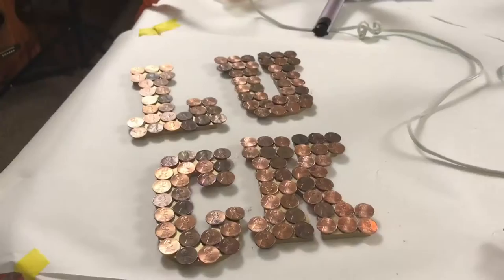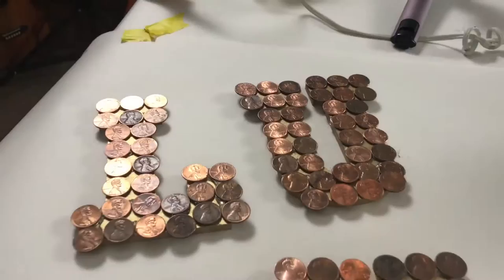All of the pennies are now glued onto the wood letters. You can't really see the gold, which is why it didn't matter that I painted it in the grass — it kind of was just to cover up the sides.